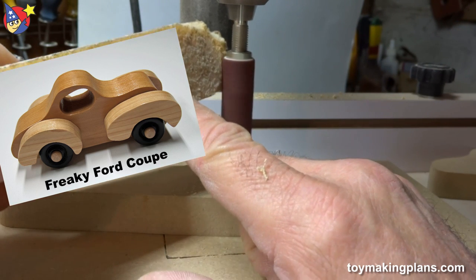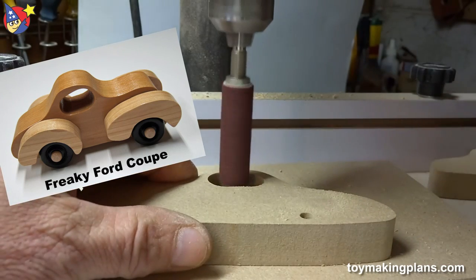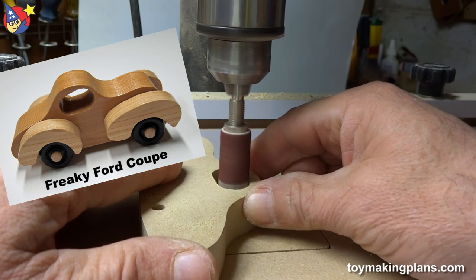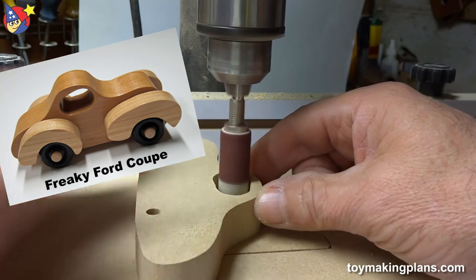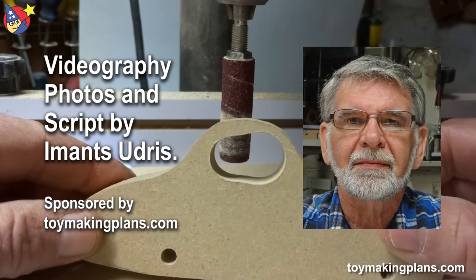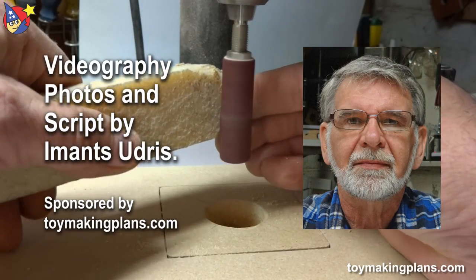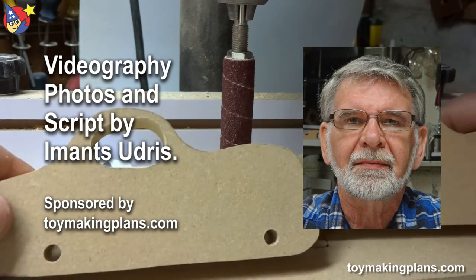Using the crepe block extends the life of the drums considerably. Once around the block again — and there you go. That's a simple way of making a window in MDF using the drill press and the sanding drum. Let's clean this off for the next one. That's how easy it is.